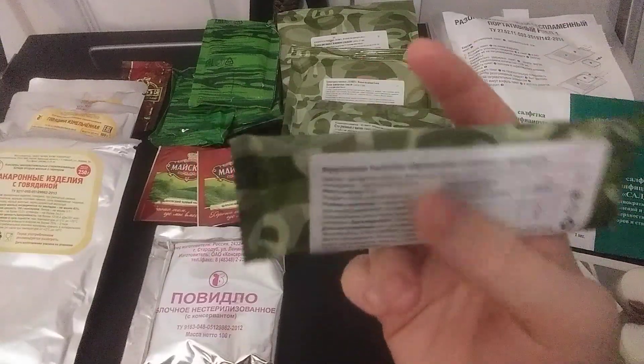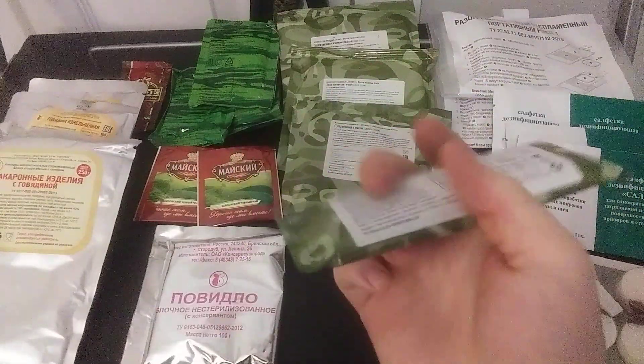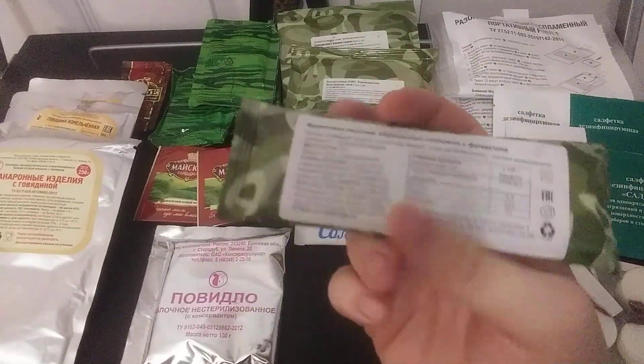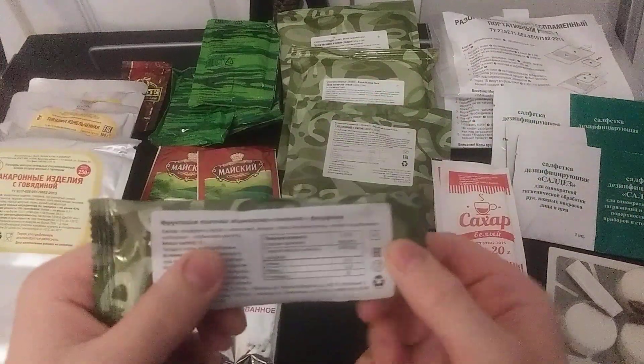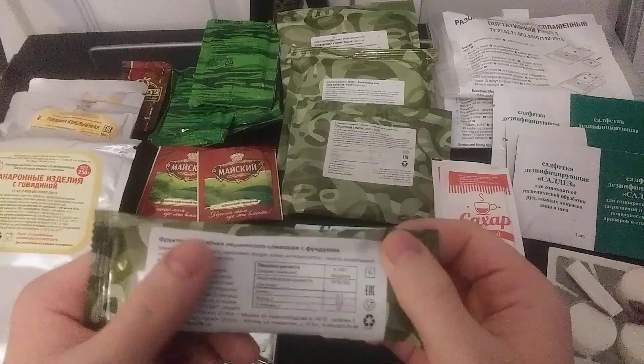These are fruit bars. Because there's no field granola or oats, this is most likely a fruit bar.